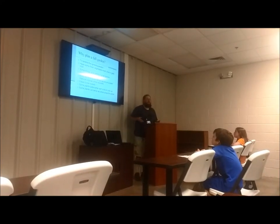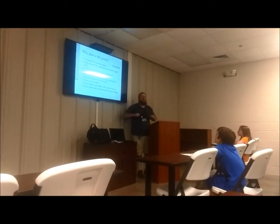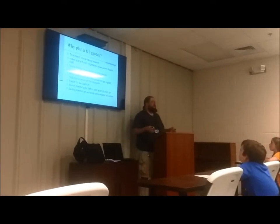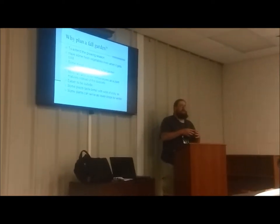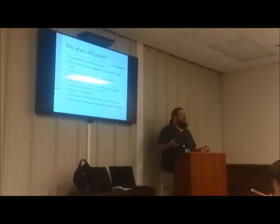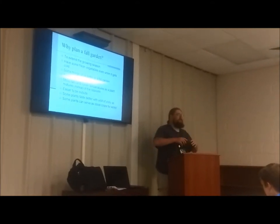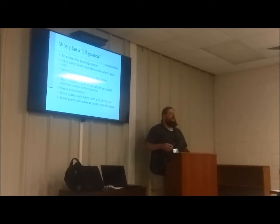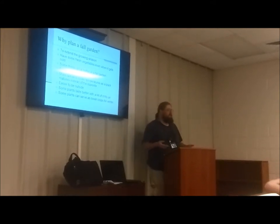A cover crop is a crop you plant just to keep the soil nice and blanketed, so everything stays healthy and fresh throughout the whole winter. Sometimes these crops also serve the purpose of re-enriching the soil. There's winter wheat, and some people sow out things like red clover. These take and improve the soil through the course of the winter by adding some nitrogen to it.